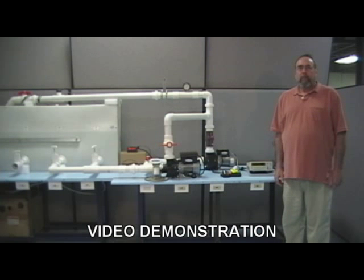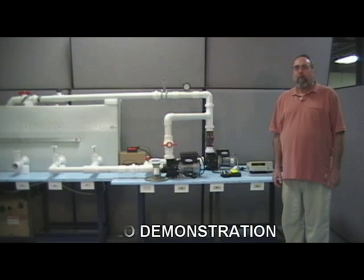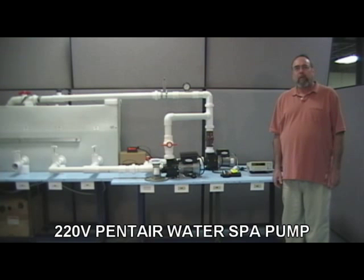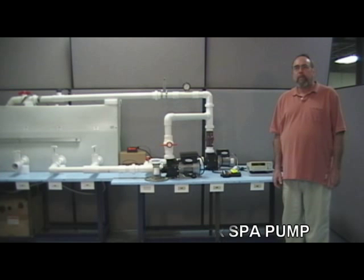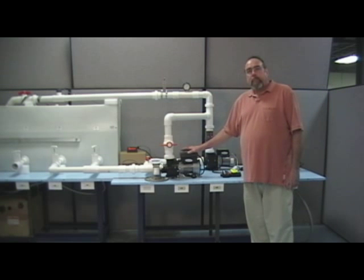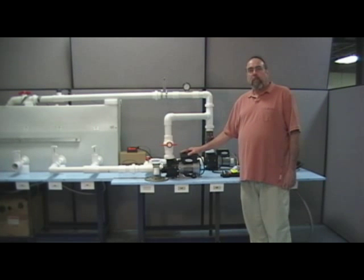In this video demonstration, we are going to operate a 1.5 horsepower, 220 volt Pentair water spa pump on two very different controls. The first demonstration will be Pentair's pump with a single speed air switch control. The second demonstration will be Pentair's pump with the new IES Extreme variable speed controller.